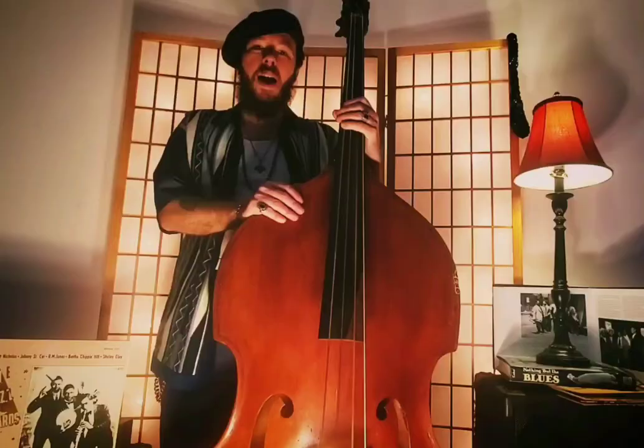Hi everyone, Rodrigo Mantovani here. Let's go for the bass tips.